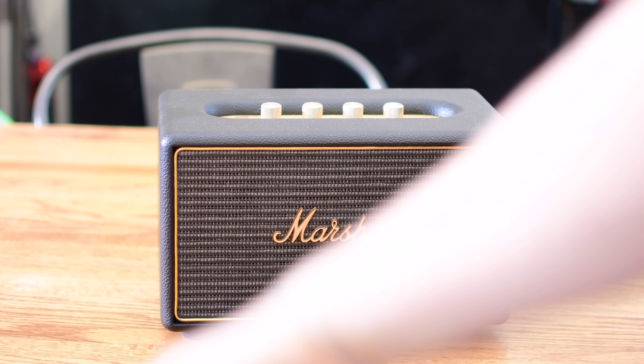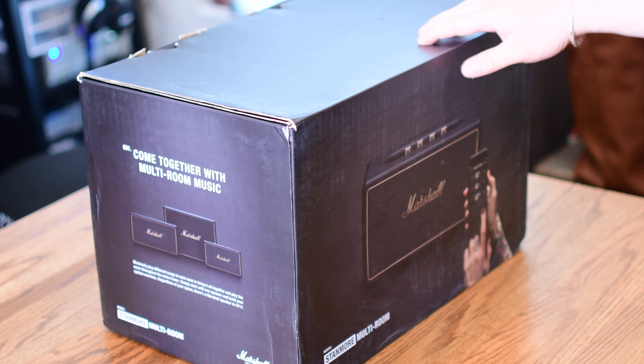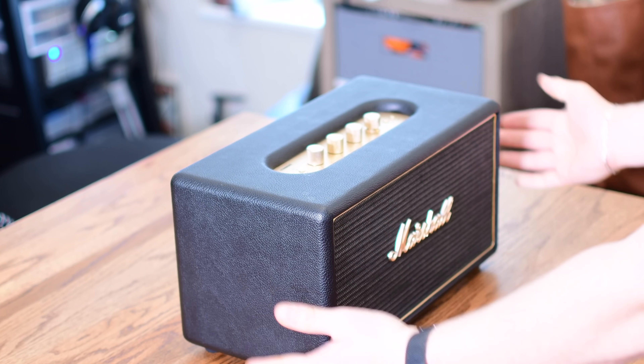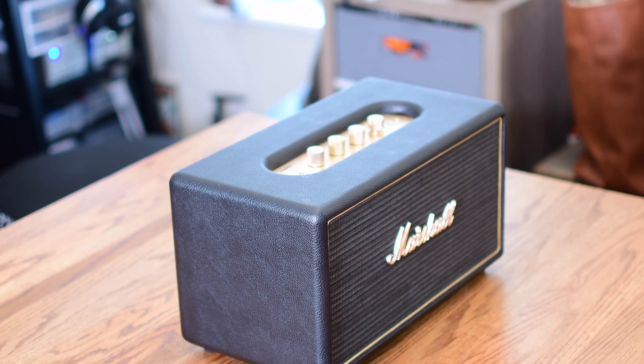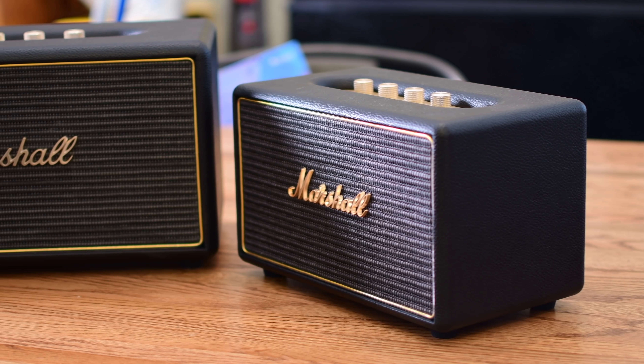Marshall technically has three different models of their multi-room speakers. They have the Acton, which is the tiniest of the three, the Stanmore, which fits squarely in the middle, and then on the high end, they have the Woburn. We've got those middle two options, the Stanmore and the Acton, to check out today — see how they sound and how they work in a multi-room configuration.